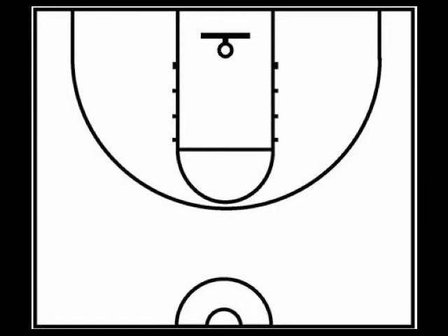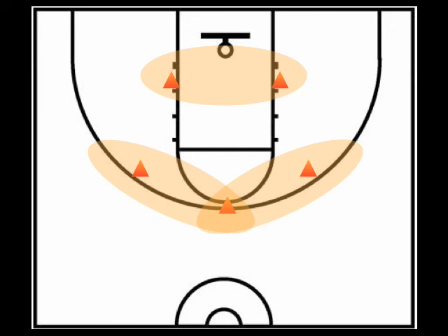In a 3-2 or 1-2-2 zone defense, the defense is set up with a 3-guard top and two interior defenders around the low blocks. The strengths of the 3-2 zone are the perimeters around the top, the wings, and around the low blocks. Weaknesses in a 3-2 zone are the bottom corners and the high post area.